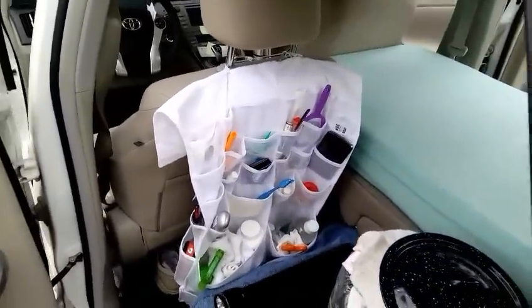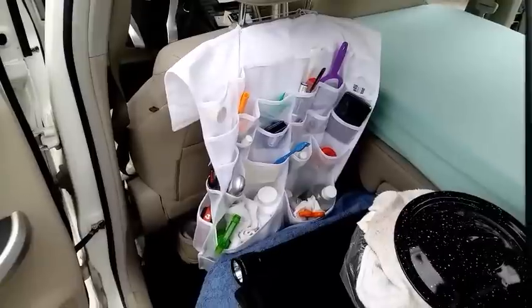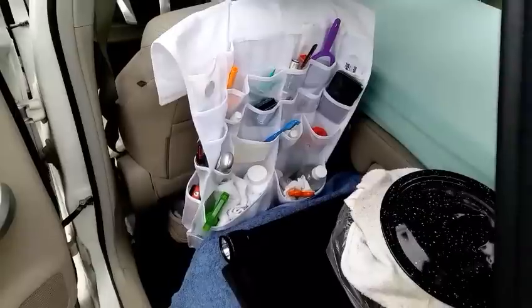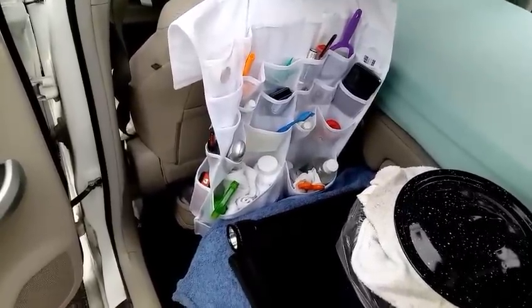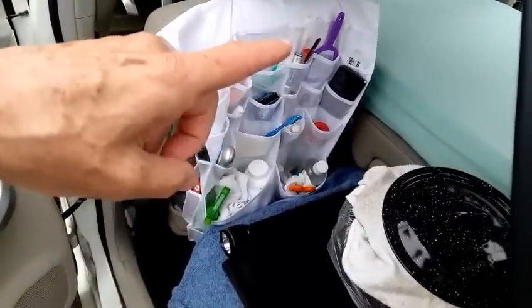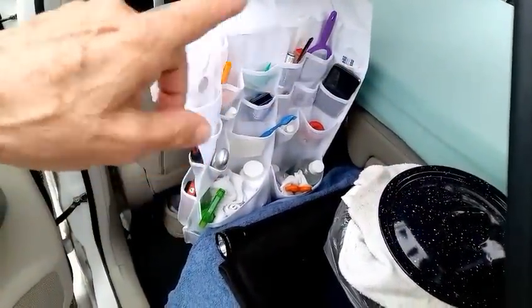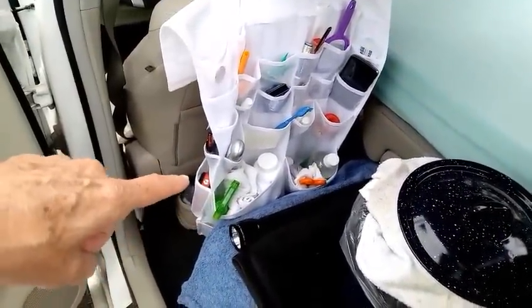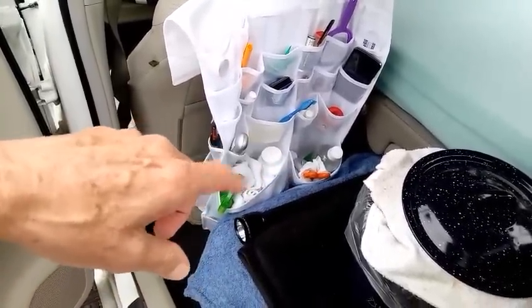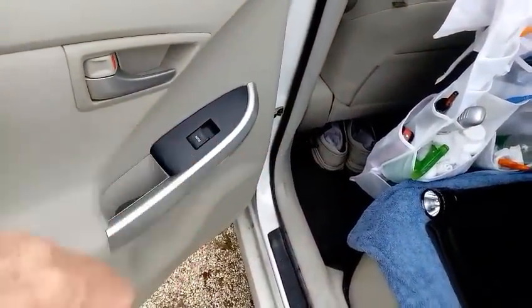This little thing hanging over the front seat is worth its weight in gold — that's an organizer. You can buy them at Walmart where they have shoe organizers. It's got all kinds of pockets in different sizes. I've got flashlights, shavers, razor blades, a toothbrush, magnets, an extra telephone I use as a clock when I'm sleeping at night, a temperature gauge, a little mirror. Down at the bottom I've got a spritzer, my vitamins, some vinegar — vinegar comes in handy for a lot of things. And underneath the seat I put my walking shoes.